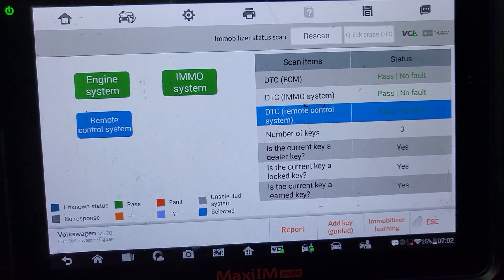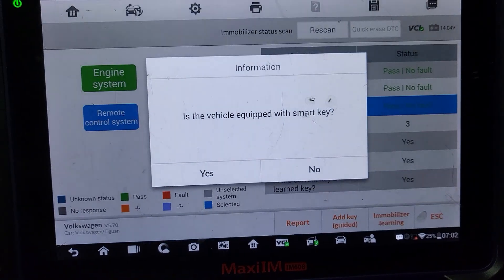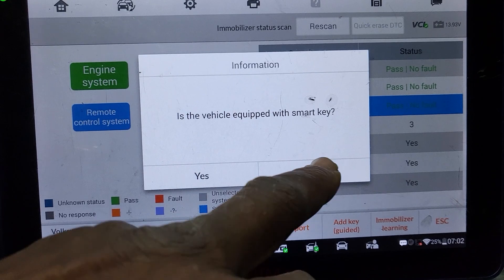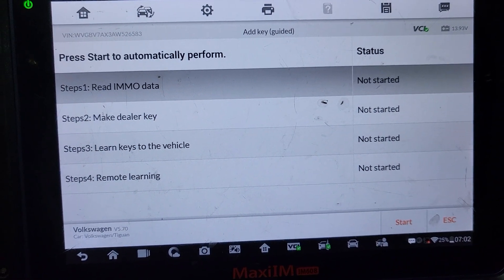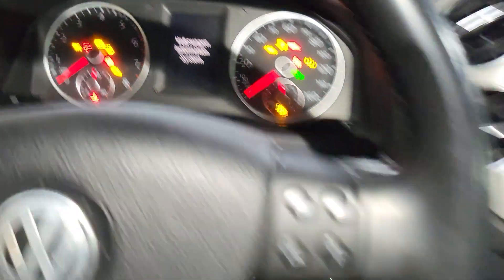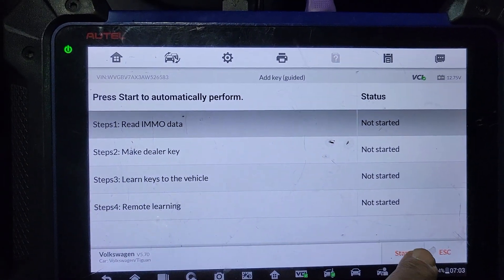Everything is good now, I have everything passed. I want to add a key only. Is this vehicle a smart key? I say no. So we are going to start it now. Let me turn the key off. Ignition is on. I have this key here, so I am going to start.